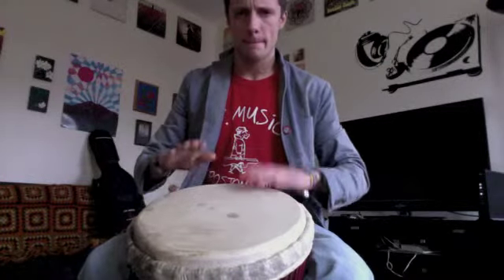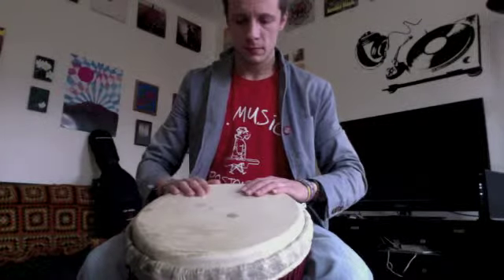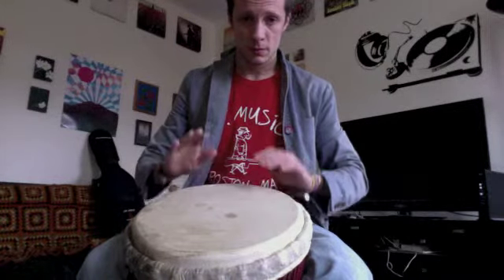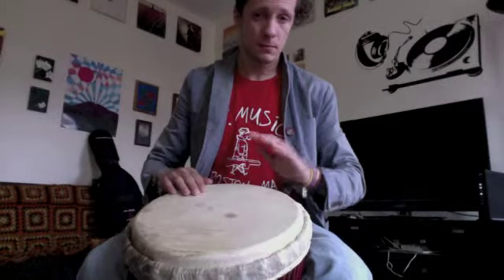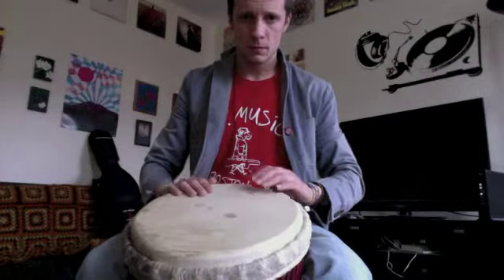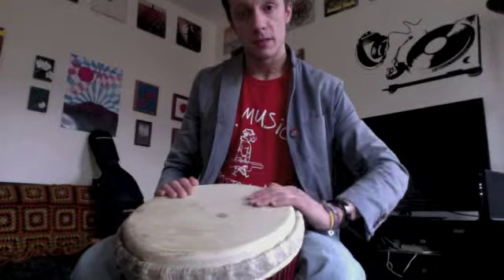Watch my fingers. Keep my fingers together — that's very important, fingers together. We cross the drum on our hand right where our fingers meet our knuckles. See that?